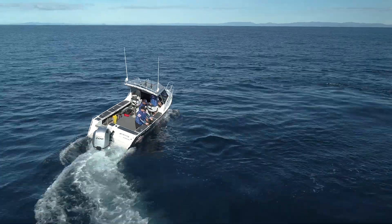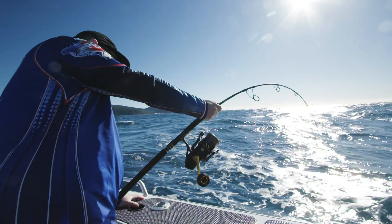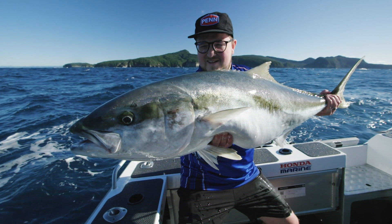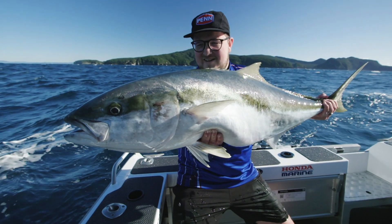Slammer 3 became one of the most popular Penn spin fishing reels ever sold. Slammer 4 has taken all the things we loved about Slammer 3 and added the improvements our customers have been asking for. If you're serious about catching big fish in tough environments, the Slammer 4 is going to be the reel for you — call into your local retailer today and check them out.